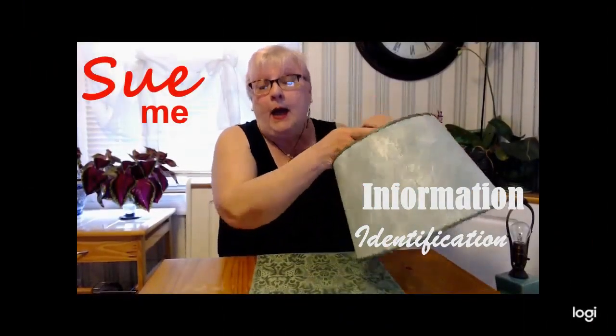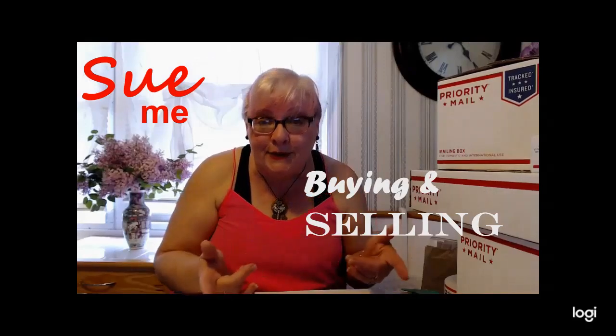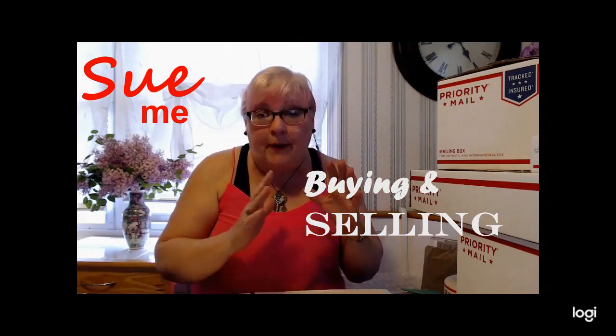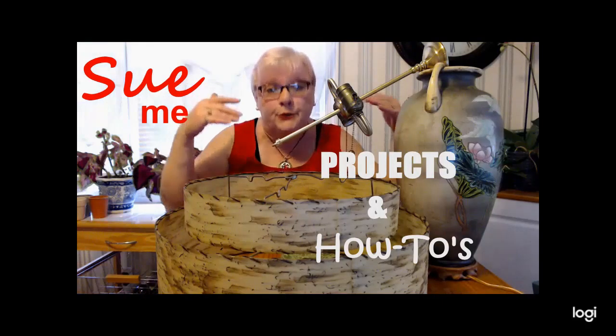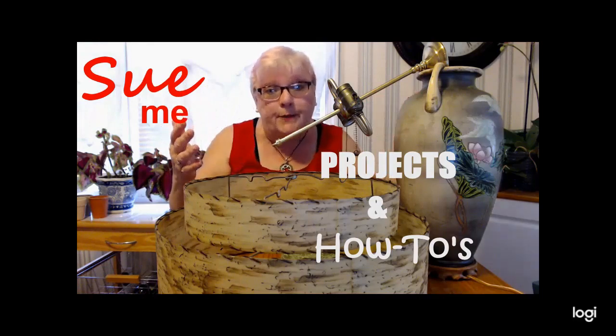Honestly, he was born to be a diva. Okay, 30 hacks in 30 minutes. Let's see if we can get through this.